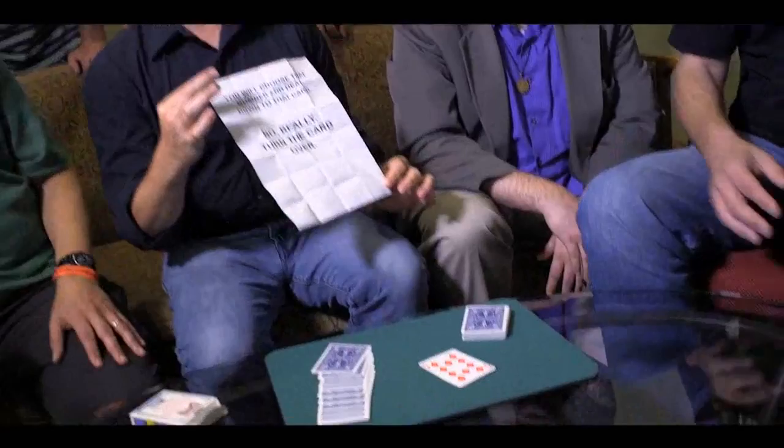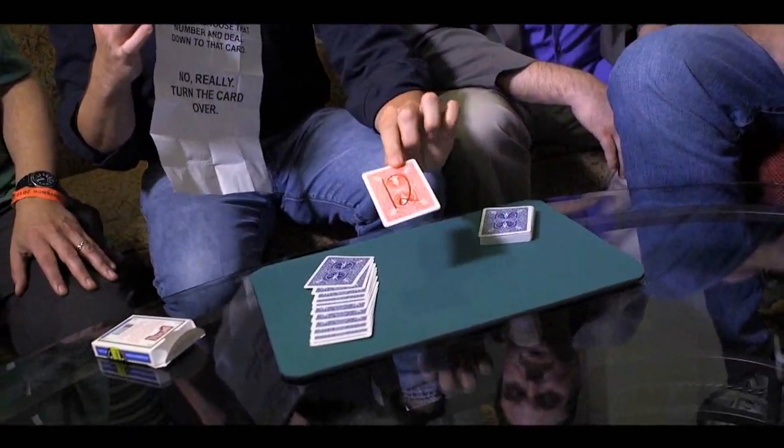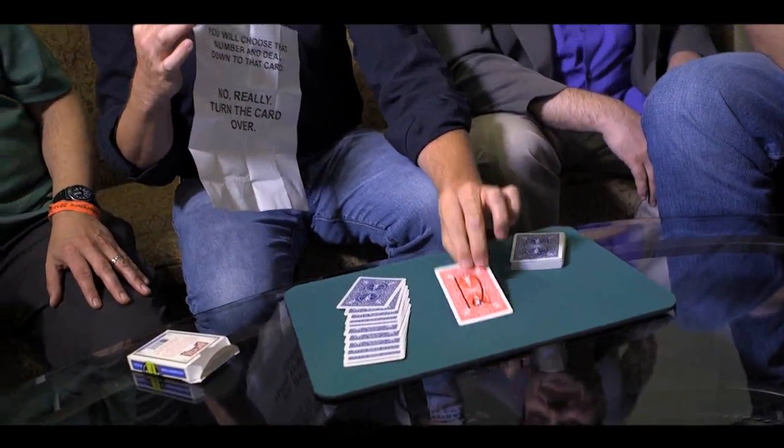Boom. Look at that. You see that? I was not lying, was I? No. Yeah? That's good, isn't it? There it is. Deal down, see? Go ahead, Bob, you turn it over. Go ahead, turn that card over and see that I actually did predict you would choose that card, deal down to that number, and there it is. Ladies and gentlemen, thank you very much. I think we are all in sync. Yes, I think it's great. Awesome!